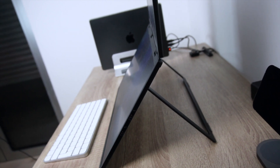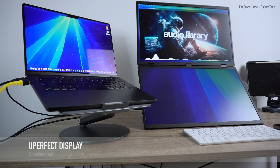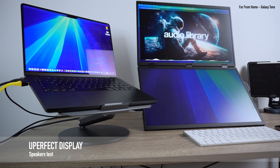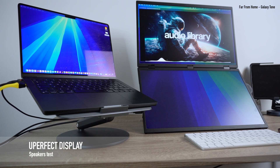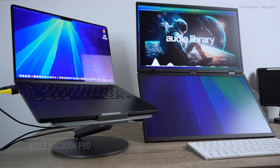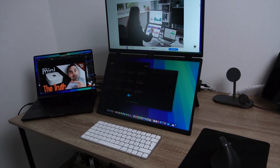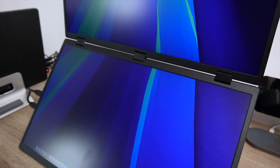I wouldn't rely much on the speakers since, at least when connected to my MacBook Pro, they sound pretty baseless and flat. But really it's okay, because in this case sound doesn't mean as much unless you want to connect it to a gaming console. I'm using this thing for work, and to me its image quality and overall functionality is what matters most — and that's what I want to talk about.